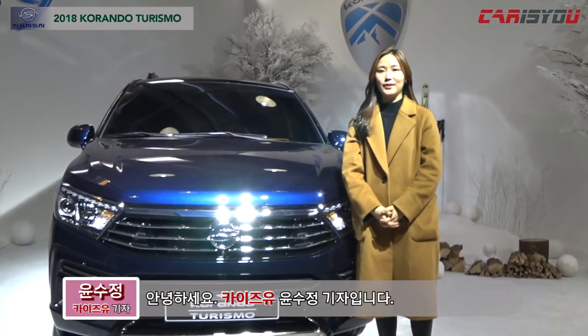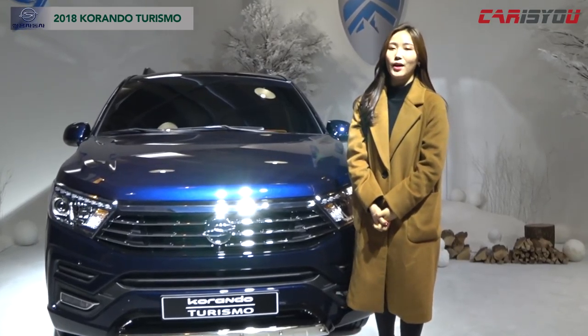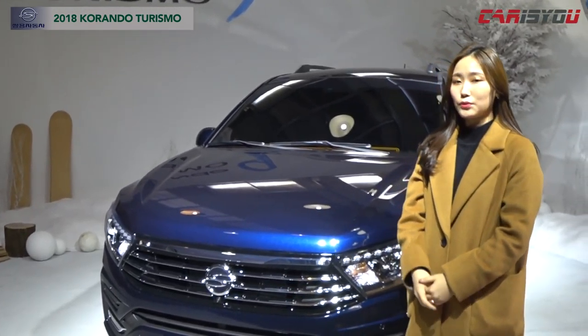Hi, I'm Kaiju. I'm at a car media event, and this is the KORANTHO TRISMO, which is a new model for the first time. This is the KORANTHO TRISMO.